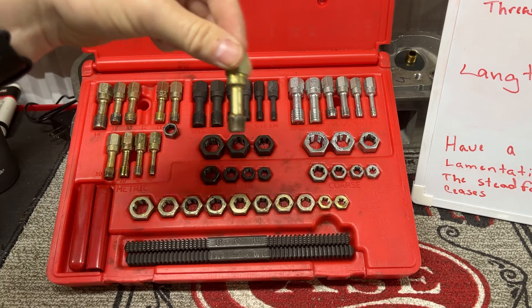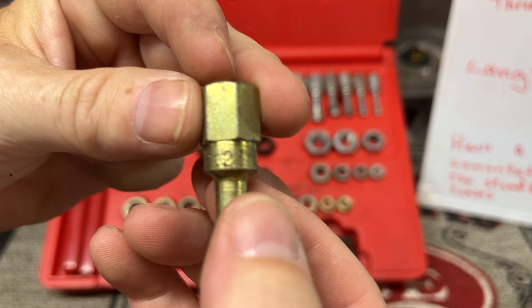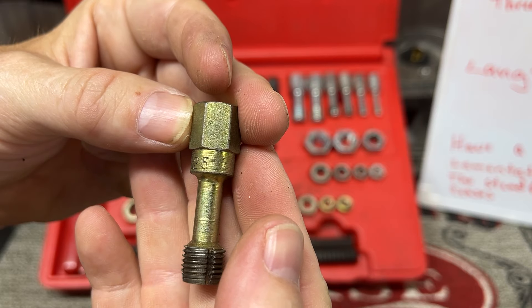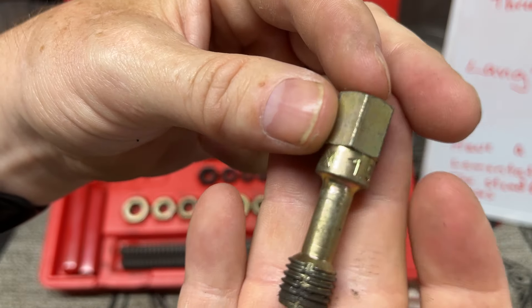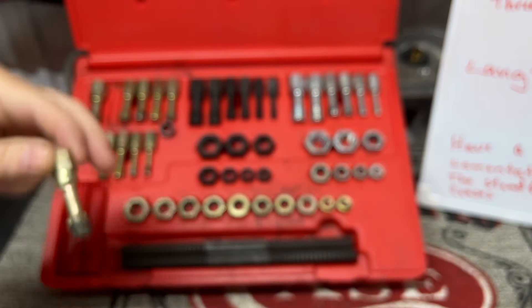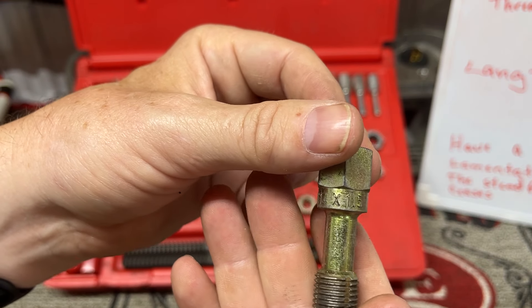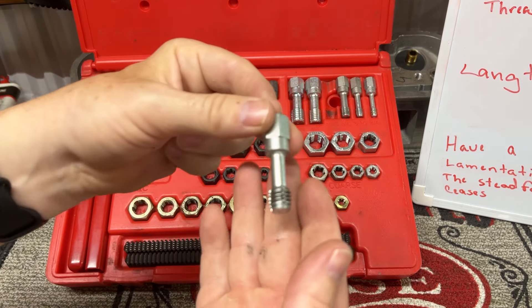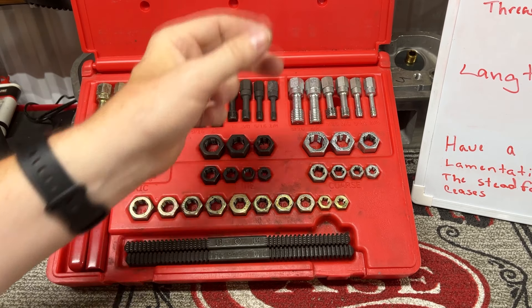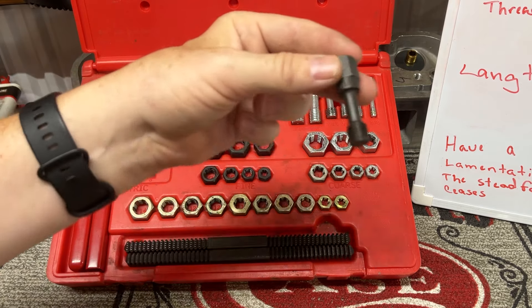This M12 by 1.25 — you can see right there, it's real hard to see. This one here is an M12 by 1.5. I mean, all of these have been used a lot. I think this M14 by 1.5 I used recently. You can see the 7/16 has been used — I think that got used in the threads in the back of my block. This 7/16 has gotten used.